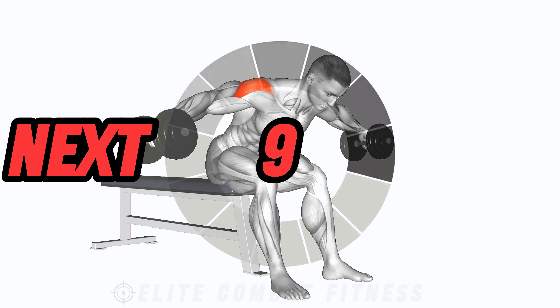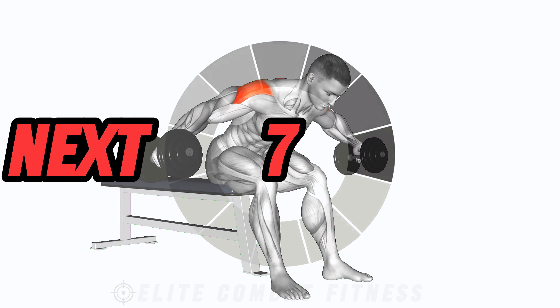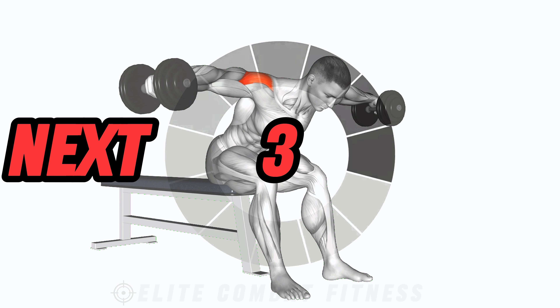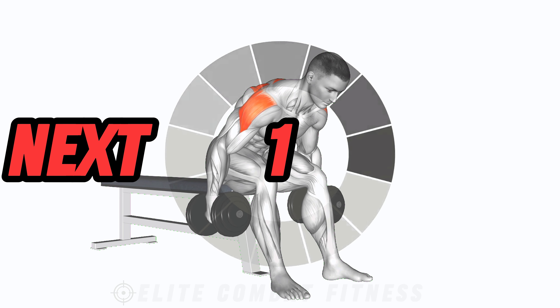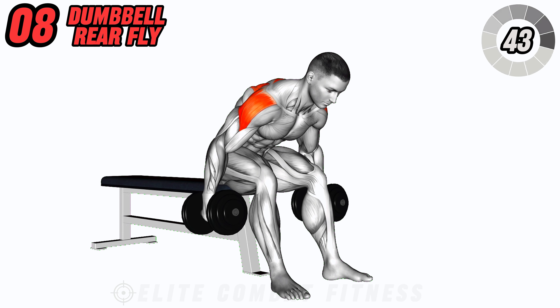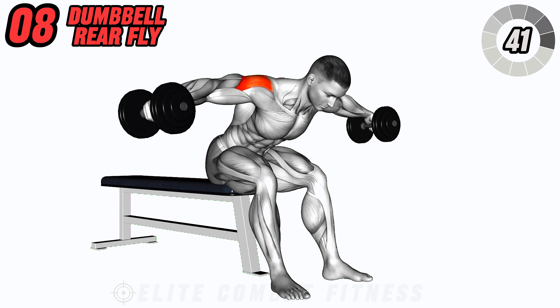Target your rear deltoids with dumbbell rear fly. Bend forward at the hips with a dumbbell in each hand, palms facing towards each other. Lift the weights out to the sides until they reach shoulder height, then lower back down with control.